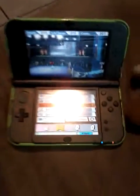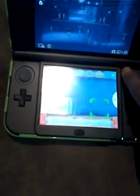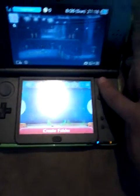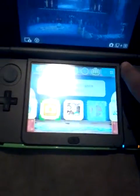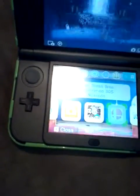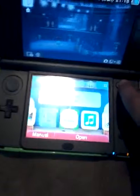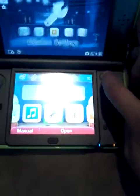Oh yeah, and the C-Stick can also be used on the whole menu. Look — see, I'm pressing the C-Stick and it's moving. And there's a camera. Basically, the C-Stick can only be used in the whole menu and in games. It cannot be used in Stage Maker, I think, and some other ones.